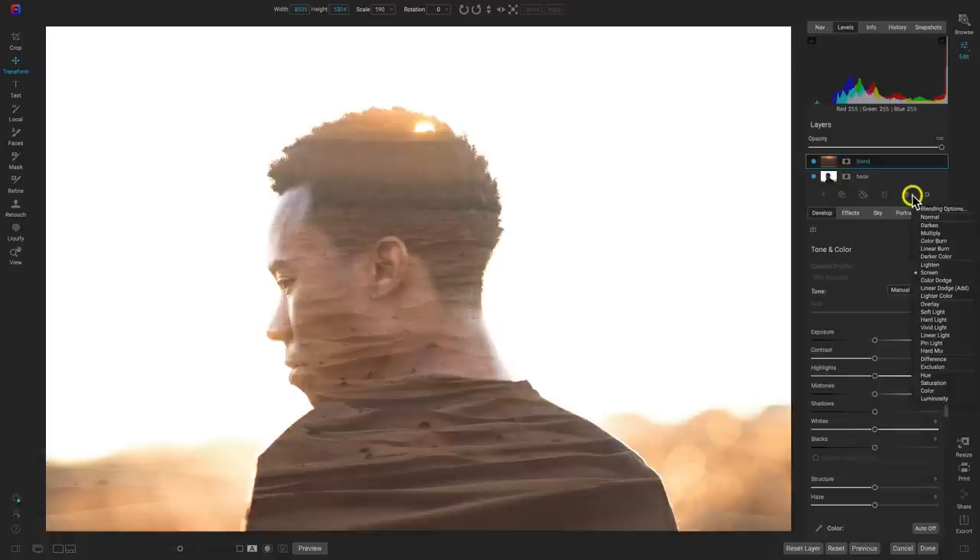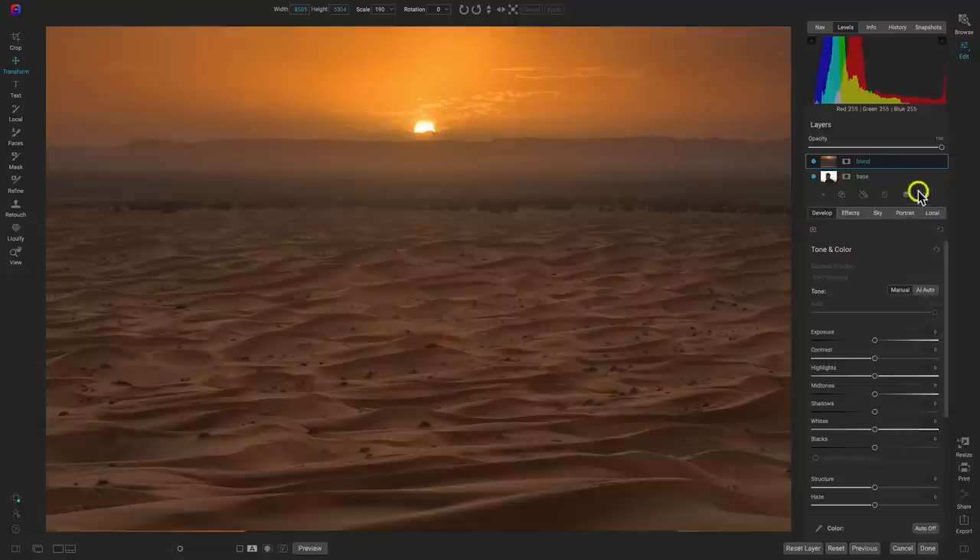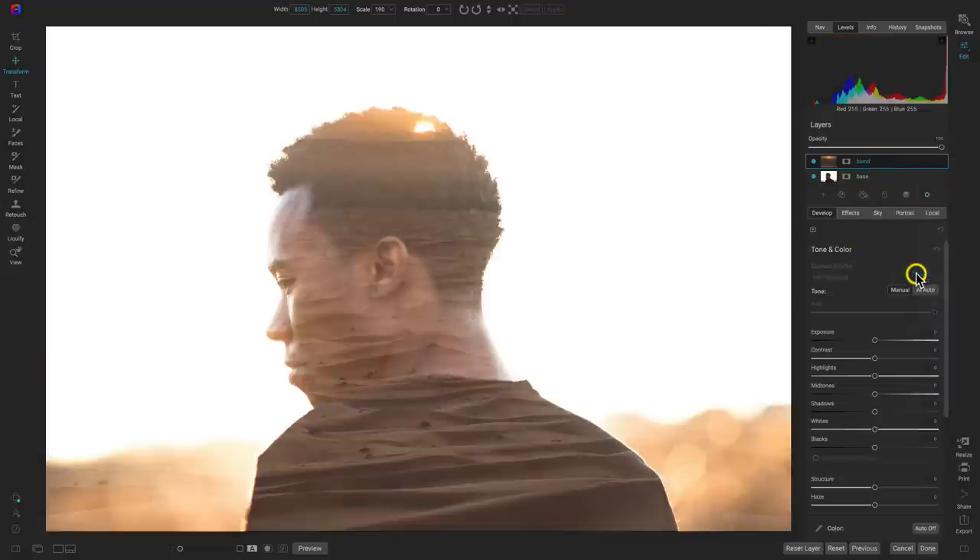Once I select that, you can see we're already getting that nice double exposure look where it's removed the desert from the area around our subject, and we have it placed right inside of that portrait. If we turn that off and on — here's normal, and here's screen. Now we're going to pull up on the contrast a little bit and pull up on the mid-tones of that blend layer, which will brighten things up and give a bit more detail to our subject.